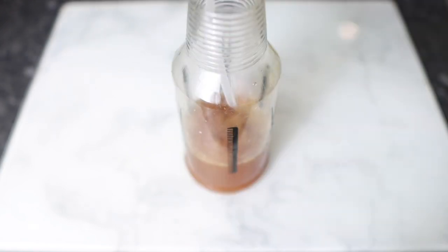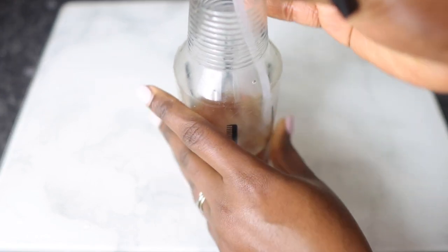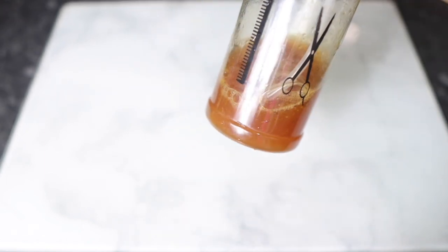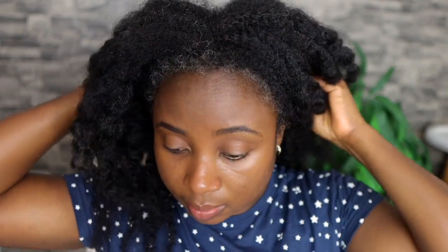I'm mixing everything together and it's pretty much ready to use. This is it — very simple, easy to make, with very easy ingredients yet very effective because it's got some amazing stuff in it. I'm adding it to my spray bottle so I can easily use it and that's it, we're pretty much done. Keep watching because I'm going to show you how I use it and talk about how you can use it to maximize growth.